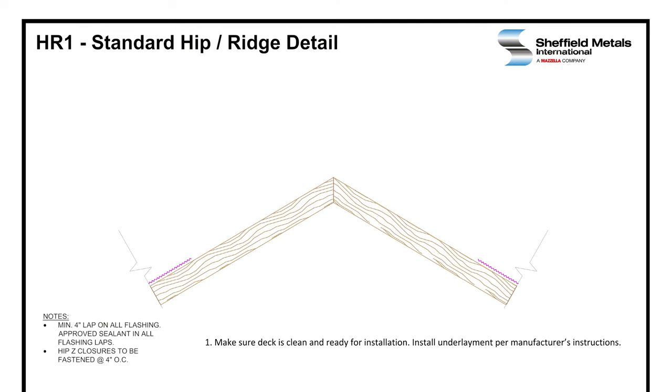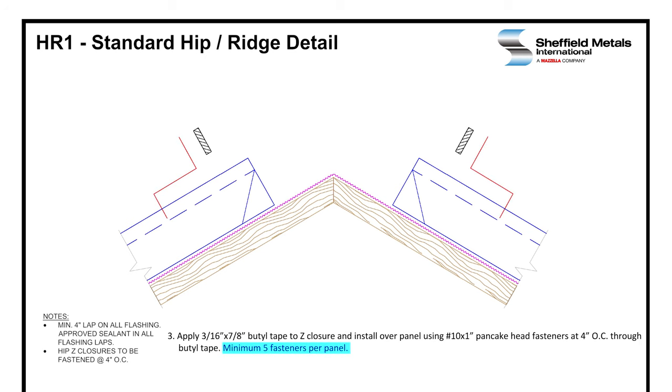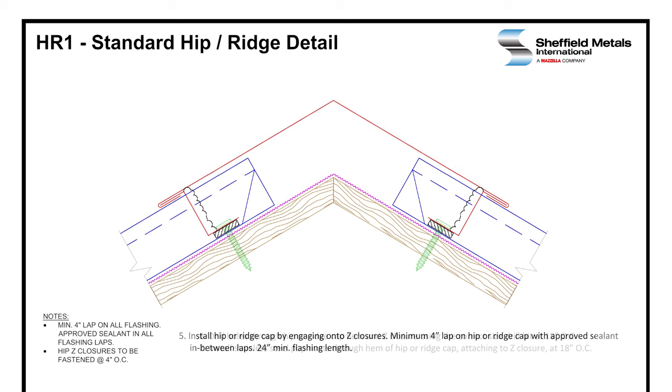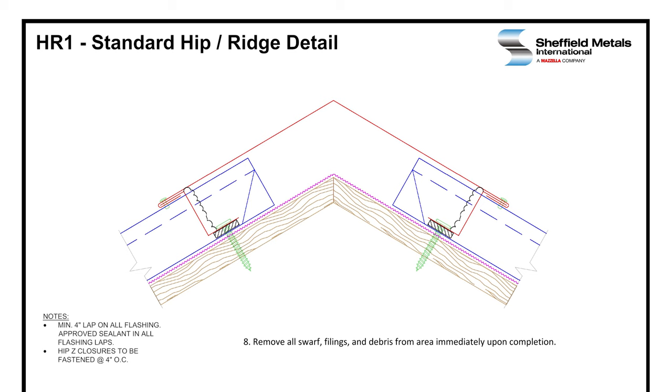So we've made sure the deck is clean and ready for installation. We've added the underlayment per the manufacturer's installation instructions. We've paneled the roof and now we're ready to cap off the top of the roof with hip or ridge. Z-closures will be installed with 3/16 by 7/8 inch butyl tape and attached at four inches on center with 10 by 1 inch pancake head fasteners. Then we're going to apply a vertical bead of sealant up and over the panel rib to seal off the sides of the Z-closure, then install the ridge or hip cap. Install stainless steel pop rivets to the Z-closure, and remove all swarf filings and debris when done.